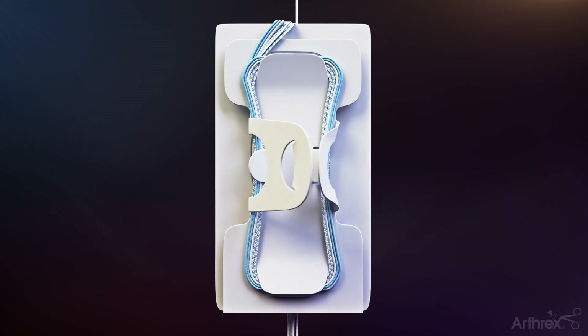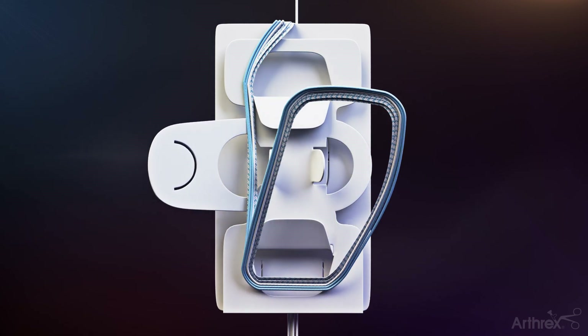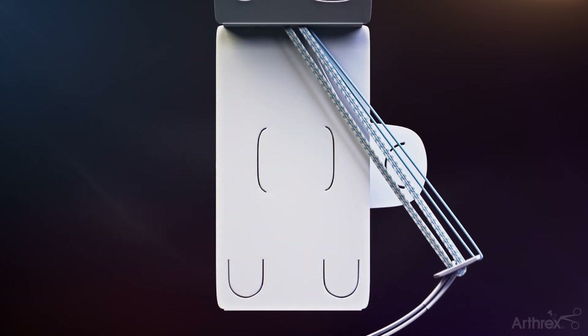Unsnap the packaging on the back of the card and pinch down the suture cleat to retrieve the sutures. The assembly card is opened, the construct removed, and the card discarded.